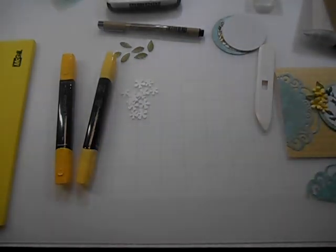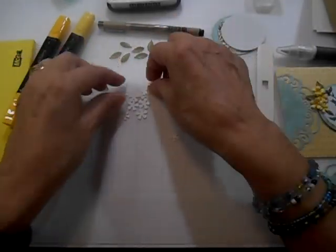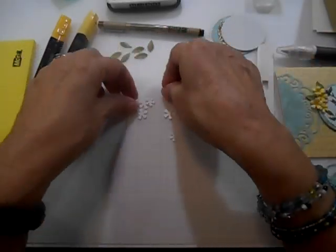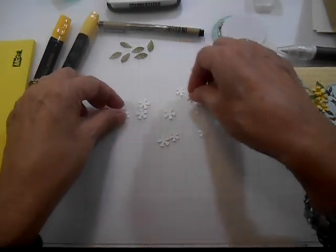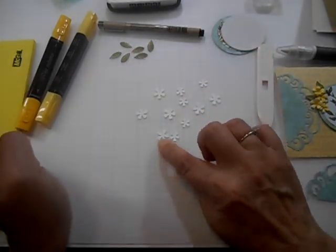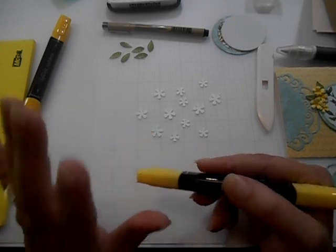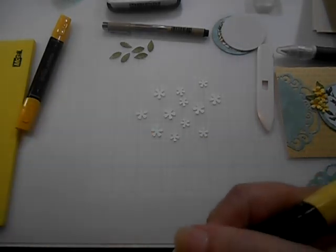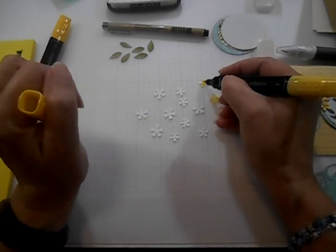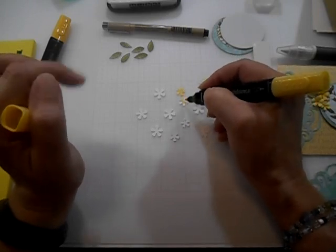First off, we're going to get the yellow color on our flowers. Let's get all of our flowers laid out face up. There is a right and a wrong side when you die cut things — the bottom side will have a little ridge all around the edges. This is so easy it's ridiculous. Just swipe on each of your flowers with the Daffodil Delight light color. If you don't cover the entire petal, that's fine too, because on the designer paper the flowers are not totally covered in yellow either, so it will just make them match a little more.